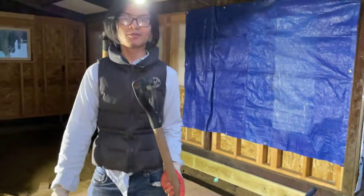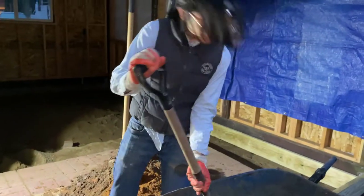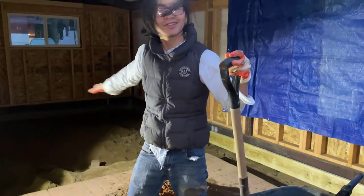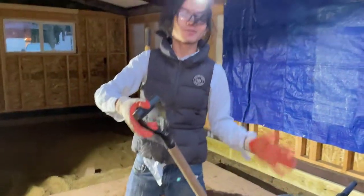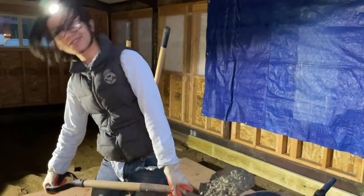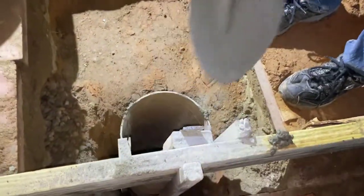Talking about the form tubes — they're actually very expensive. I didn't expect them to be $15 per 48-inch tube. One of these is $15, and we bought six of them, so that's $90 just for the form tubes. According to my dad, they used to cost about $5 per piece, which is still a lot — but way less than $15.